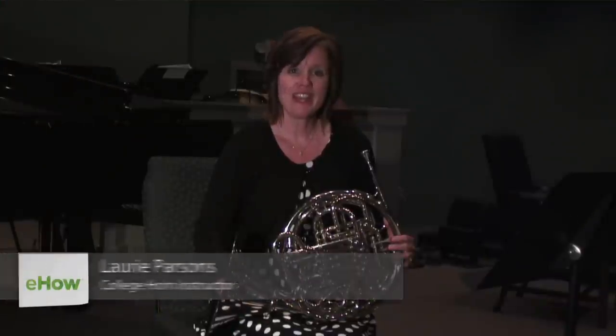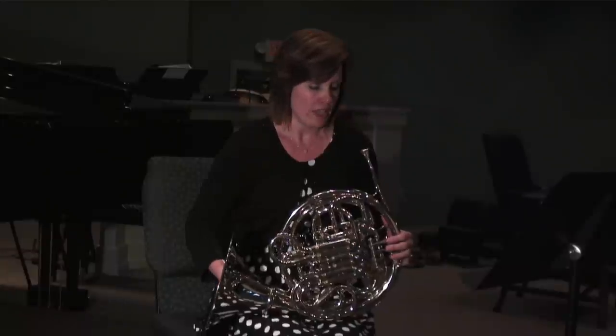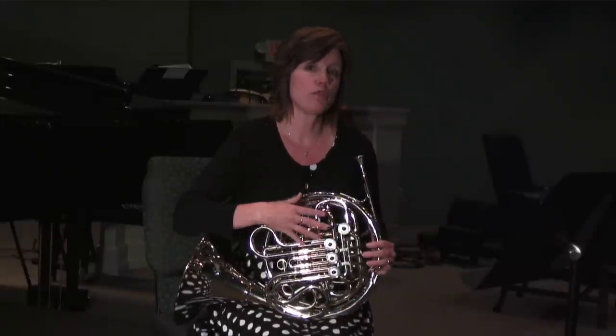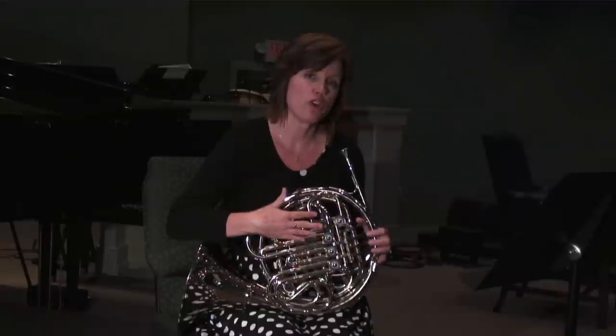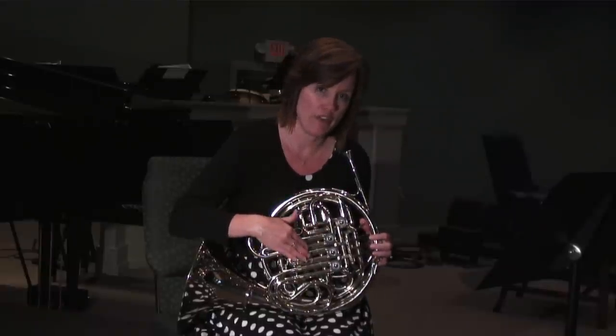Hi, my name is Laurie and today I'm going to show you some helpful tricks for chromatic scales on the French horn. This has been a little bit of a struggle for me, especially in the early years, because there's such a repeating pattern on the horn.